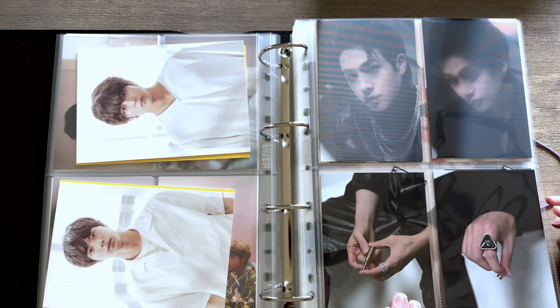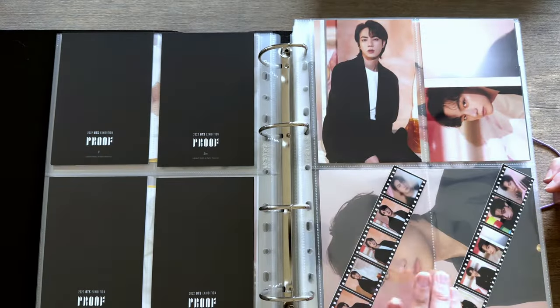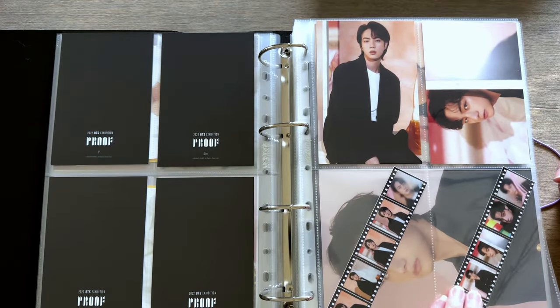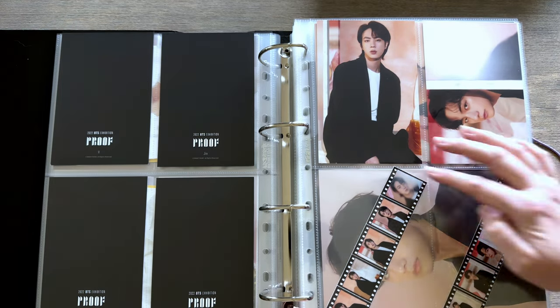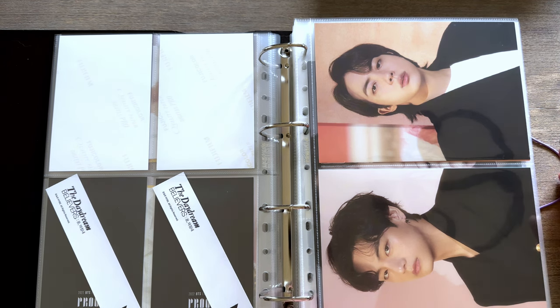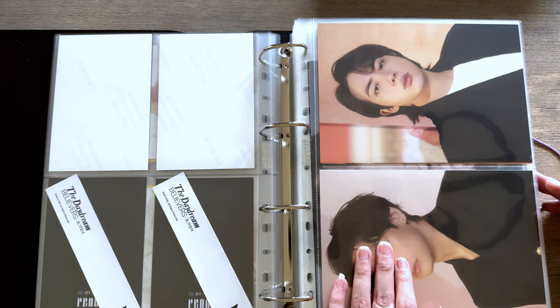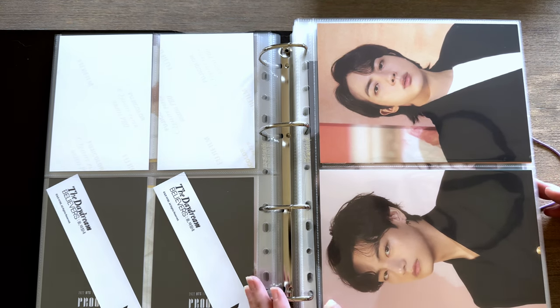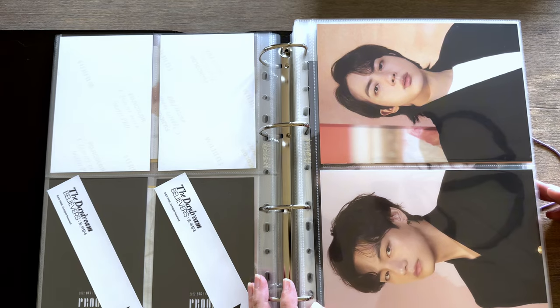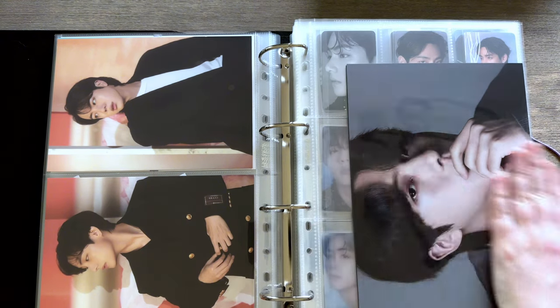Now we're going into the proof exhibition — we have the lenticulars and their hands. We have the daydreamers exhibition, and thankfully these fit, if a little tight. I won't say too much because I will do a proper binder tour. The way I'll set things up is I'll go to the end of January — this is where my collection is, this is where my collection is going. I totally missed the mark on doing a December recap because it was very busy, so we'll do a recap at the end of this month, or into February since I have to wait for the supplies to arrive.